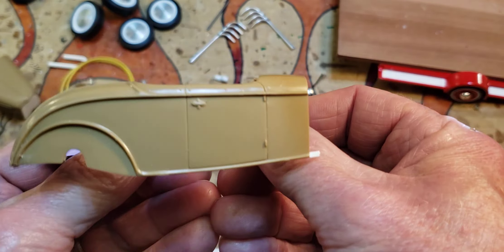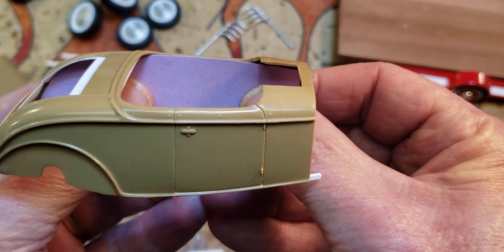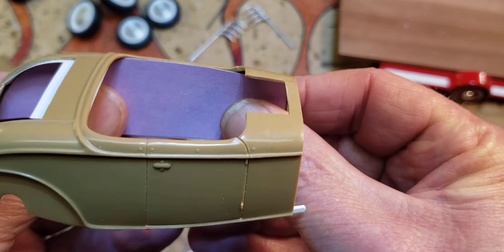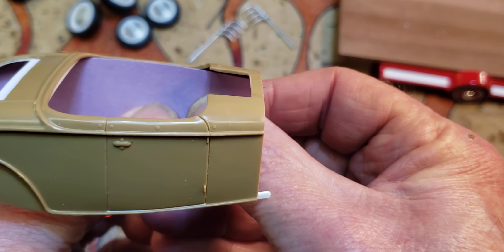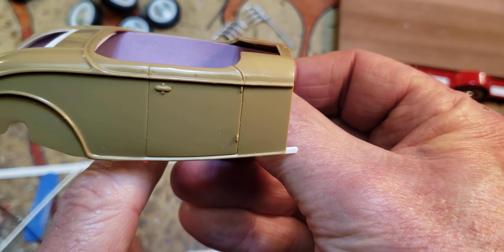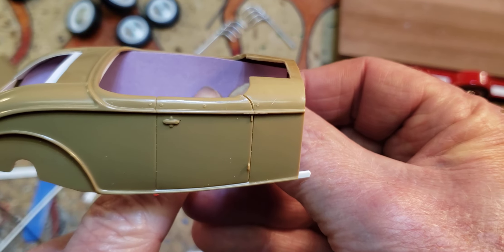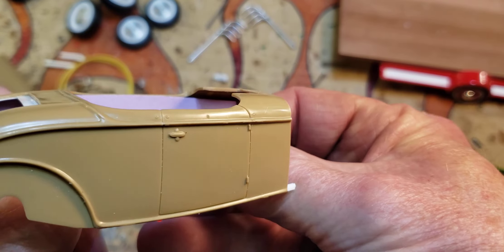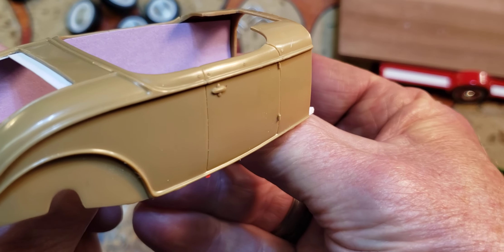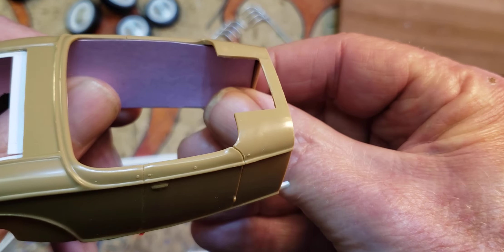I'll transfer that to some sheet plastic and then I'll have kind of an inner structure there so it looks a little more realistic. I haven't decided if I want to put some holes in it to make it look like a stock inner panel, or just make it look like the guy put aluminum sheet in there to cover it.